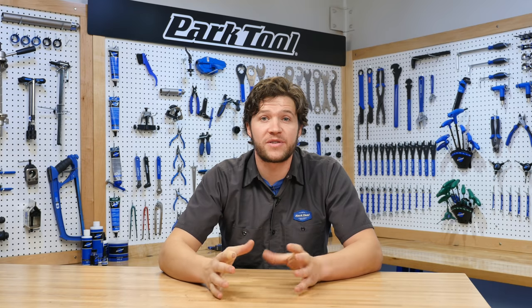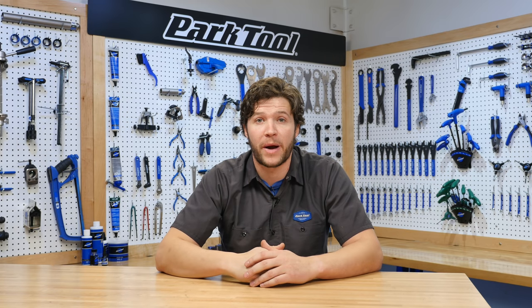I hope these tips help you out. I know they've definitely helped me, and I'm still working on them — I think about them every time I do a repair. Thanks for joining us and we'll see you guys next time.